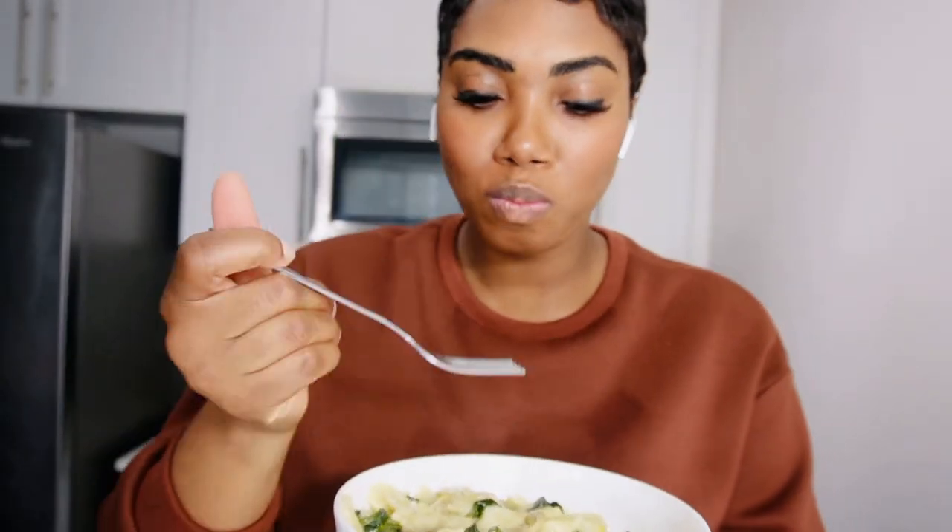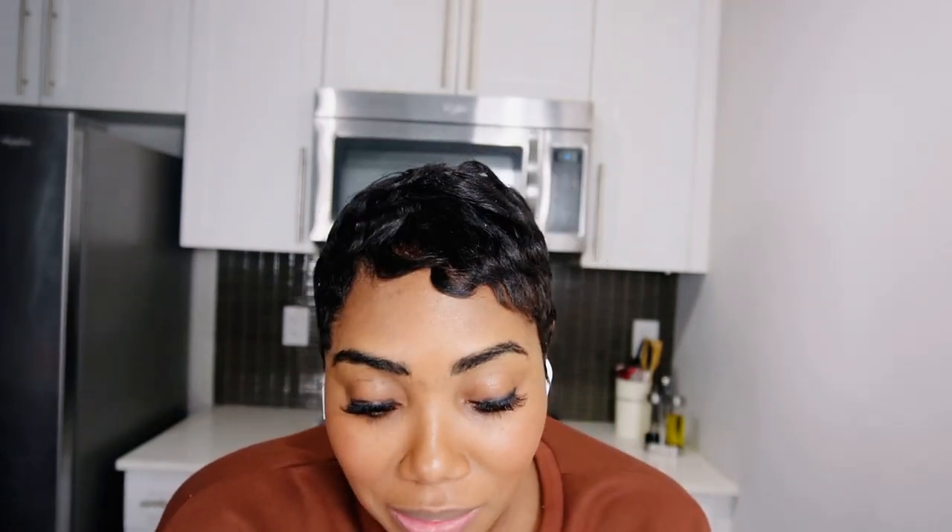I hope you guys enjoyed this video. I will leave the full recipe down below. Don't forget to subscribe and turn on your notification bell so you'll be the first to know when I upload a new video. Thanks again guys for watching — please like and subscribe, see you in the next one!